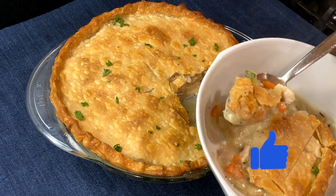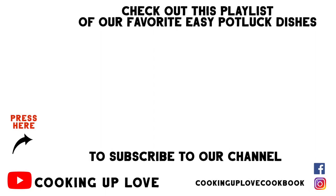If you like this recipe, do me a favor and hit the like button. And if you love to entertain, I've put together a playlist of our easiest potluck dishes to share with friends and family. Take care, thanks so much for watching, and I'll see you in the next video.